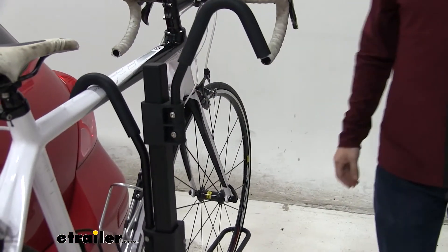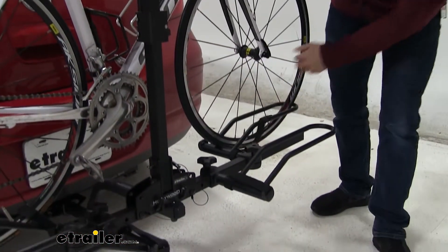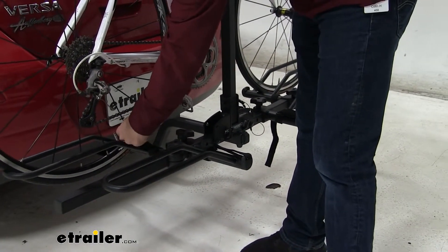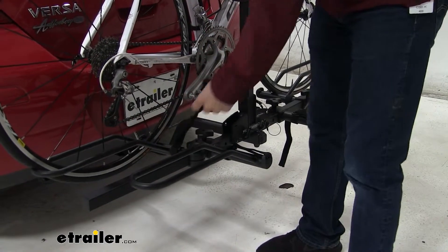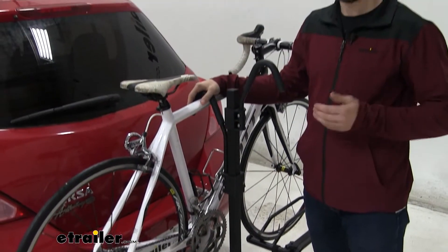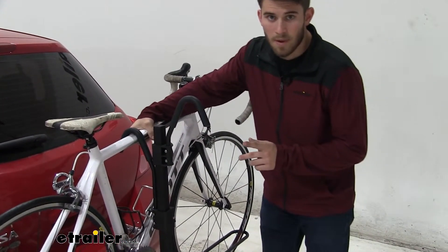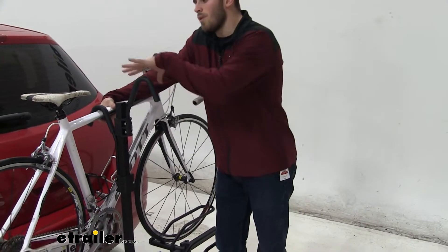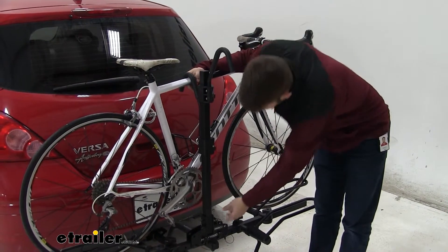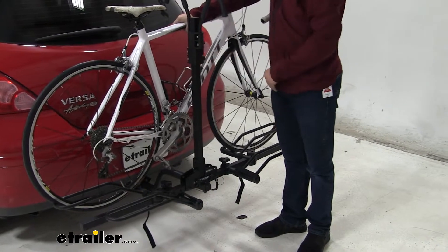Now let's go ahead and remove the bike. To do that it's pretty simple — just tear the hook and loop off. You want to make sure you do the hook and loop before you address the hook up here, because that's what's primarily holding it down. So you want to make sure you have a grip on your bike before you do this. To make it easier to unload so we don't have to pivot around this mast and worry about hitting our Versa, we're going to pull this pin and then lift up the hook like that.